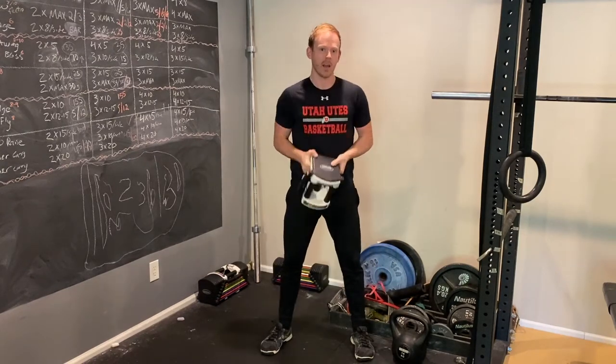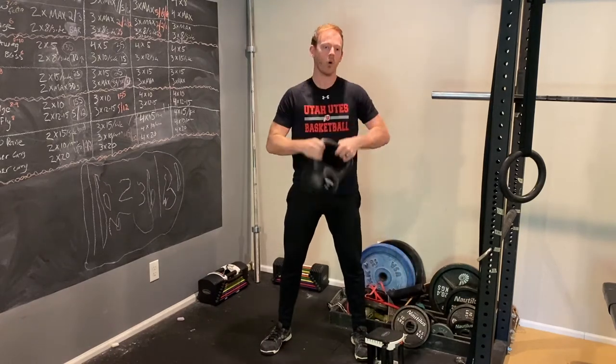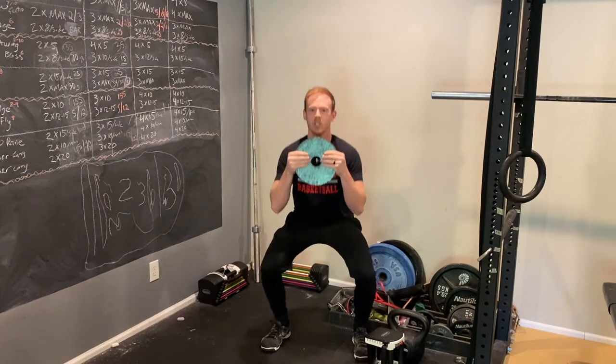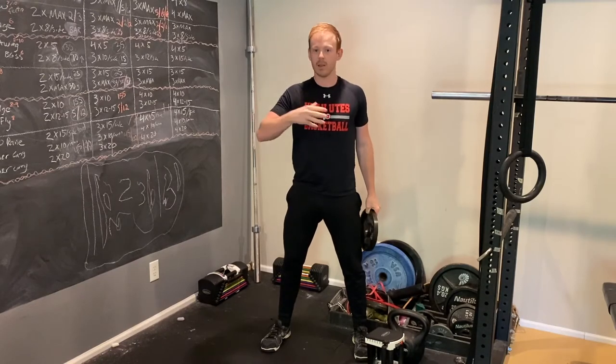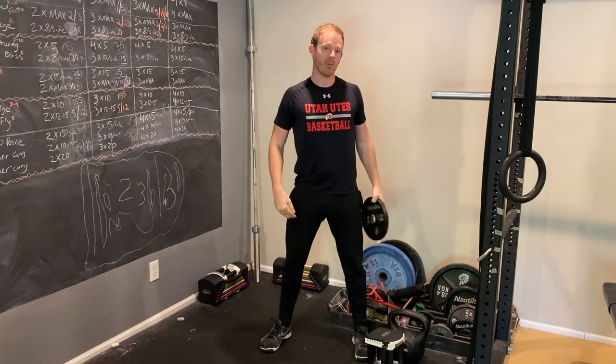You can use a dumbbell held in front of you, or a kettlebell held like this, or any kind of weight, or even a backpack filled with books — whatever you've got at home. You can use that goblet position for split squats and lunges, but that plain old goblet squat is definitely a go-to for most of my clients and really should be for you too.